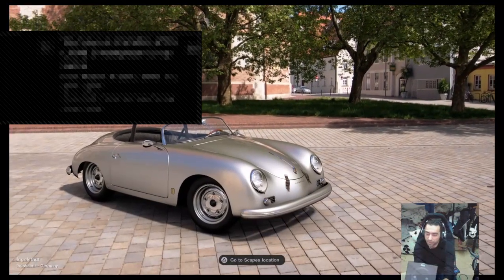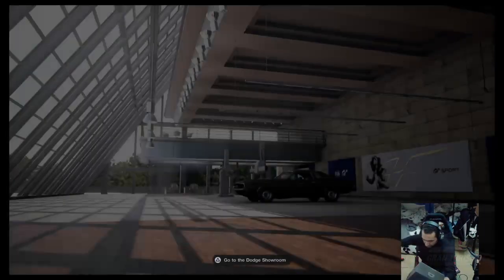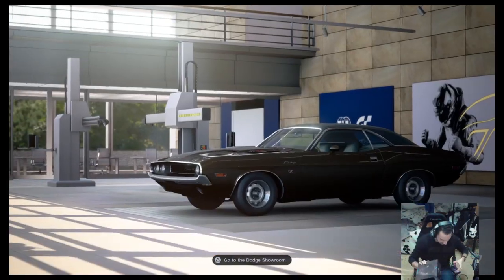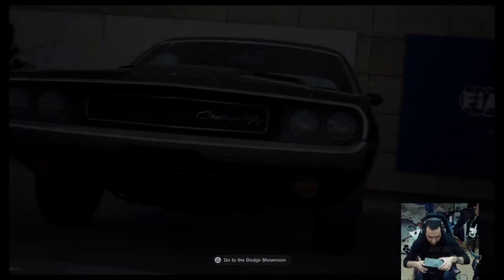So this is — give me some space — this is the box. It is black, which is nice. So let's open it.